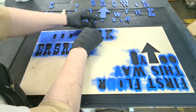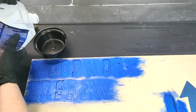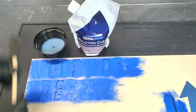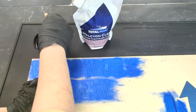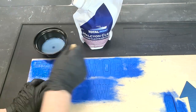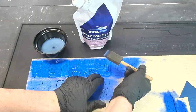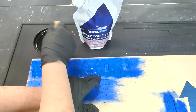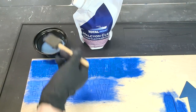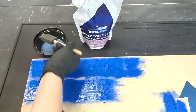Now put the letters back in the template — trust me on this one. The last thing we do for the letter prep is a few coats of a rugged varnish. I'm using the Halcyon Clear Varnish from Total Boat. This really makes the color pop. Cover the front and reapply in one hour. Let this set overnight.